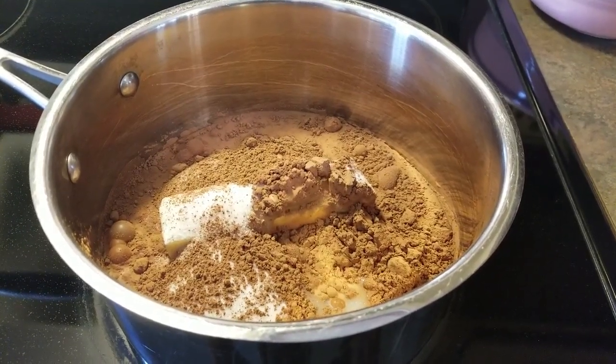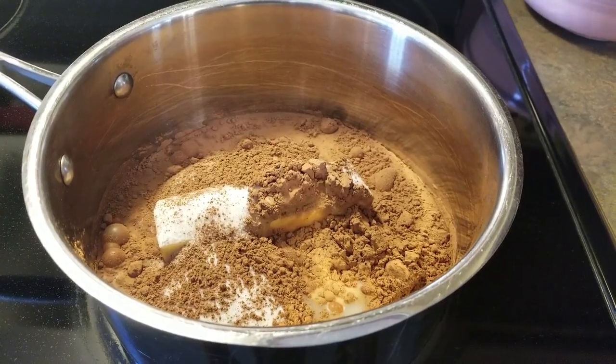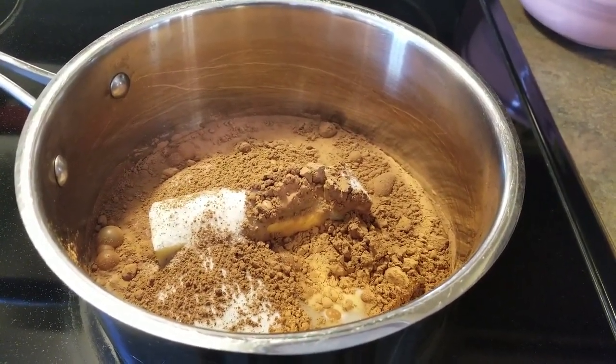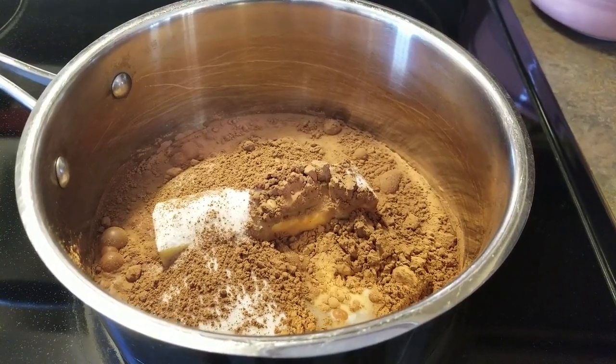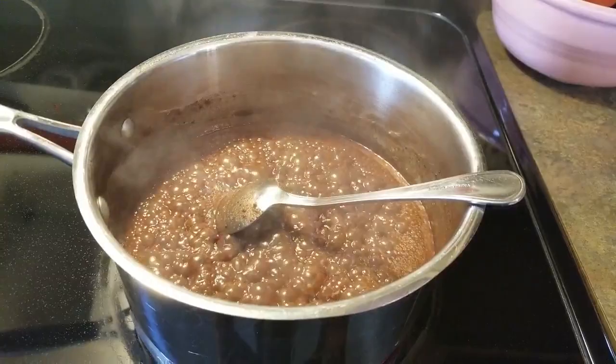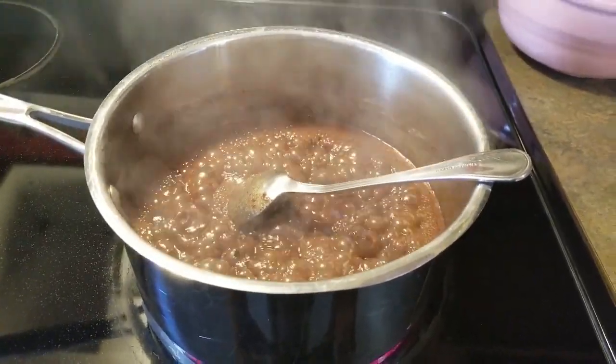Next, we're going to put the sugar, the milk, the butter, and the cocoa powder in a medium saucepan and start heating it up over medium-high heat. We want the butter to melt completely, and then once it's melted we're going to bring it to a boil. Once the mixture comes to a boil, we're going to continue letting it boil for one